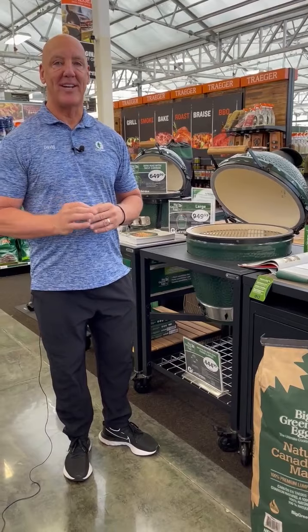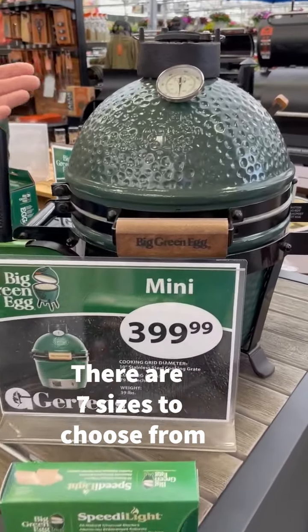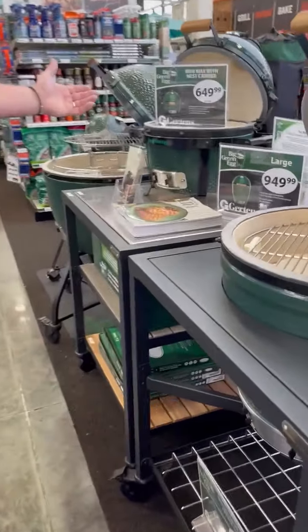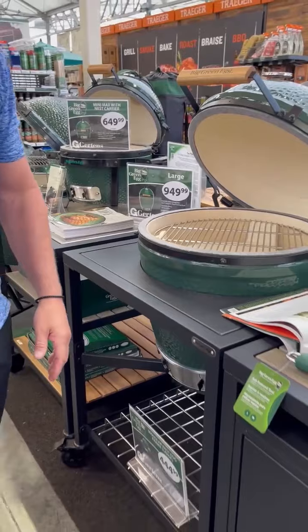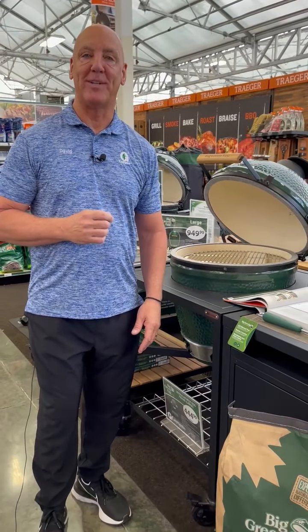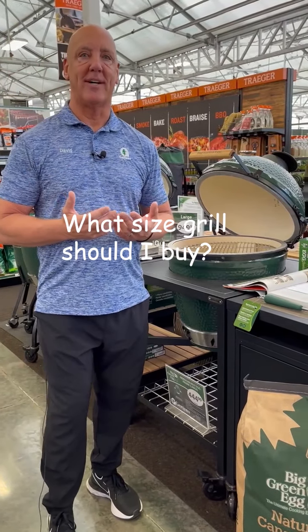There are seven different sizes of Big Green Egg, all the way from the mini — more compact for those portable gatherings — all the way through to the mini max, the extra large, and the other sizes. One of the sizes not showing today is the double extra large, because a customer came in this past week and that's what they wanted, so they bought that off the floor. So with that, how do I choose the right size?